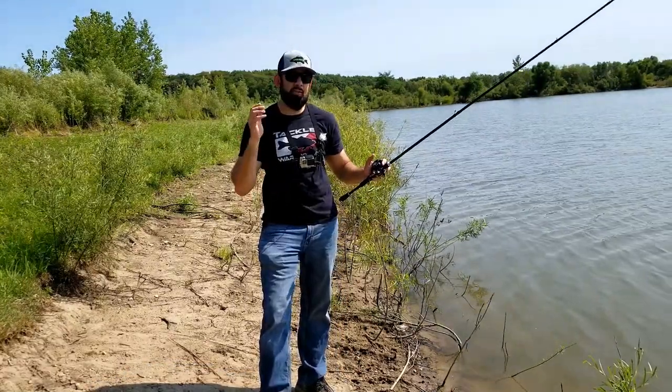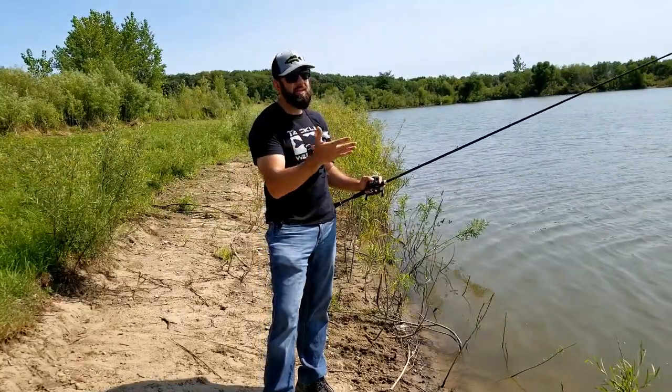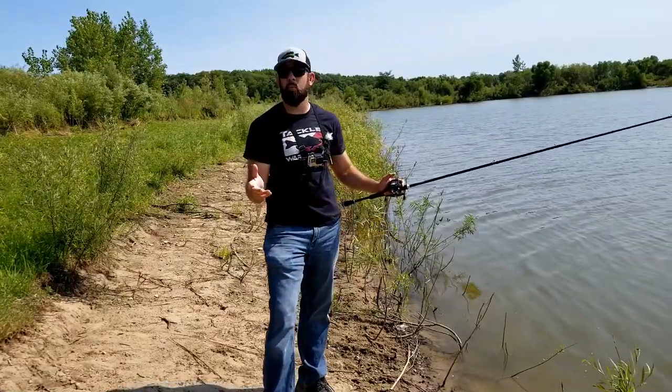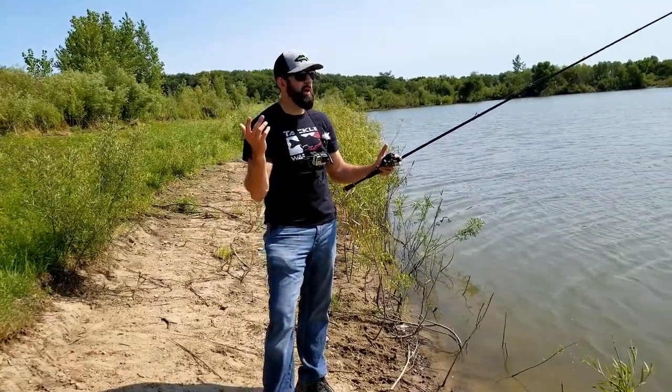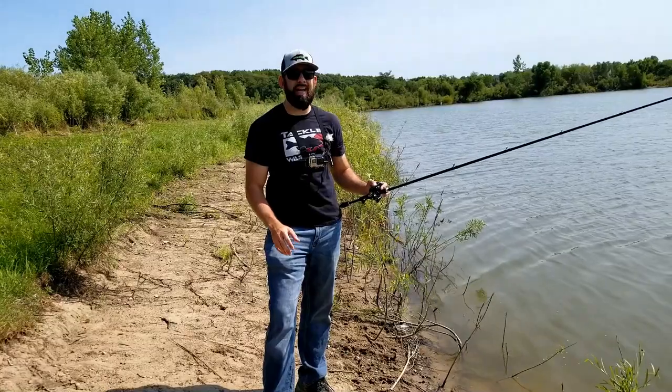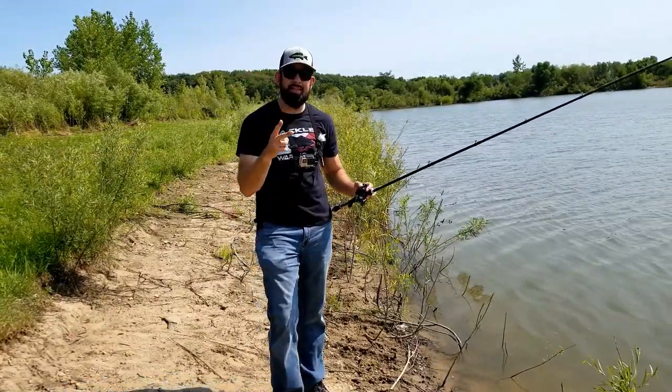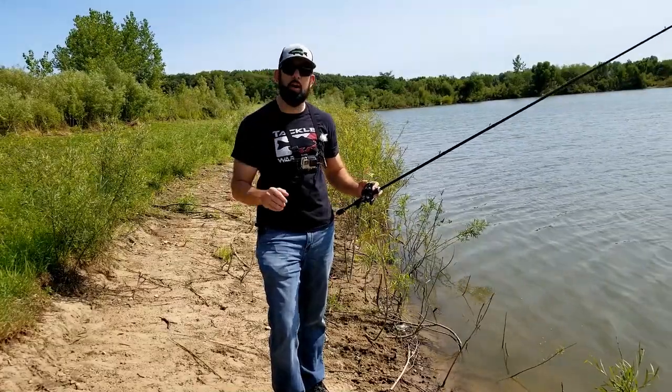That overhand cast is great for getting a lot of distance, but a lot of times it's not the most accurate. A little bit of wind can take that bait two, three, four feet off target. So to those people that say, 'Do I really need to use anything other than the overhand cast?' — yes, I honestly do believe you will really benefit from the second cast: the roll cast or the sidearm cast.